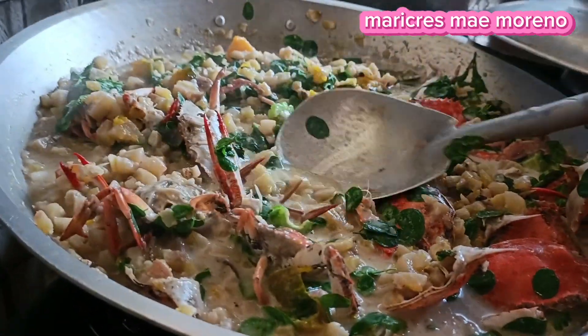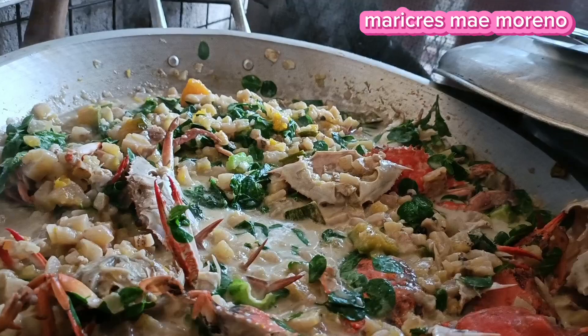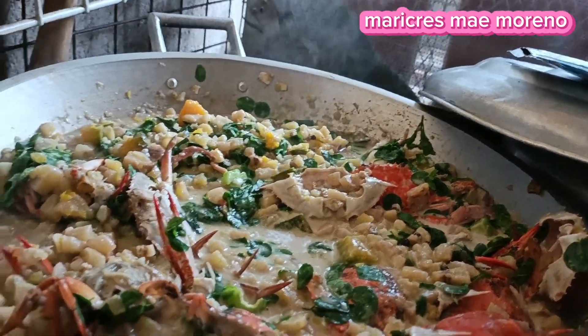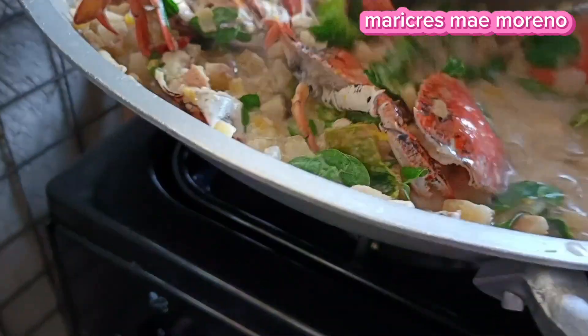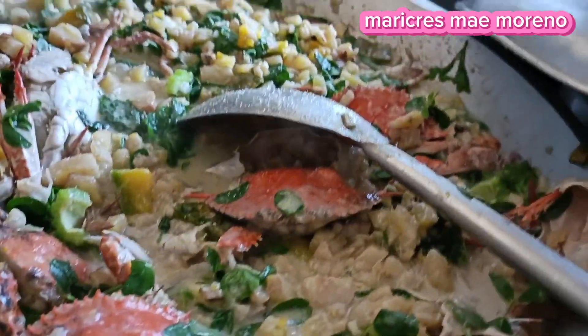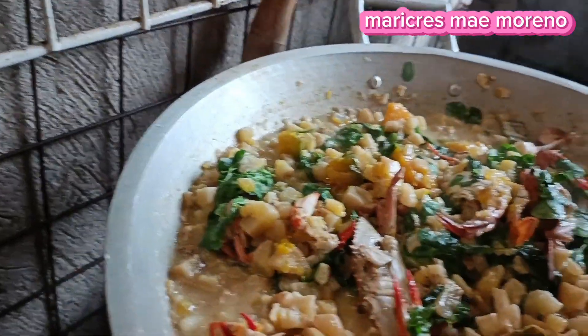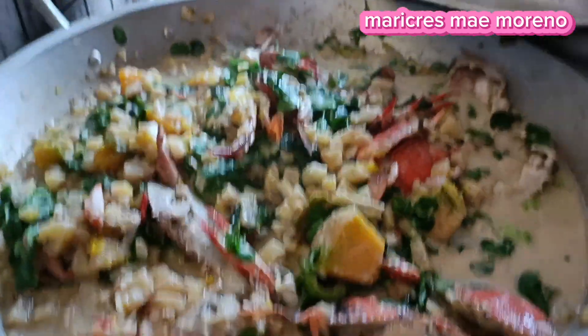Anong sarap na yan, o diba. Meron natin yung gulay, buhay probinsya. Pero hindi kami probinsya guys, city na kasi itong aming lugar dito, pero kain pa rin tayo ng pagkain probinsya. Sarap, tama lang pala isang gata kasi. Lagyan natin ng Ajinomoto. Disturbo talaga ito si Ronaldo, nagulat tuloy ako.